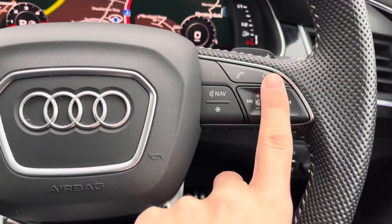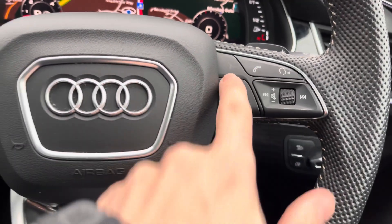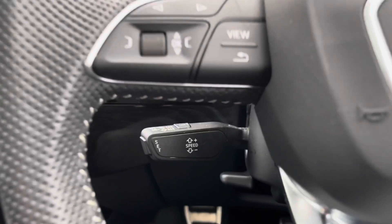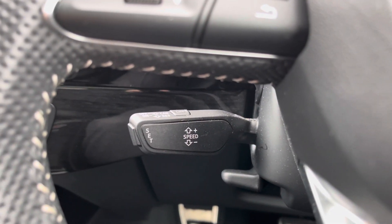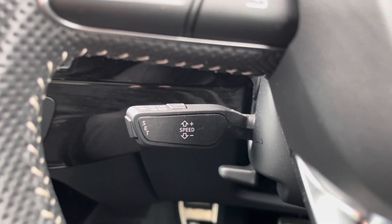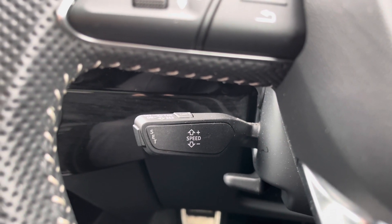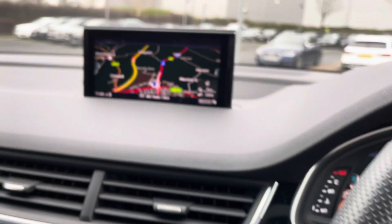On the right side we've got our volume control — push it in to mute it, scroll it up and down to change the volume — and we've also got voice control and phone connectivity. This vehicle also comes fitted with cruise control, which means on those longer journeys it's an easy experience in the Q7. You just take your foot off the accelerator and the car will carry on for you.